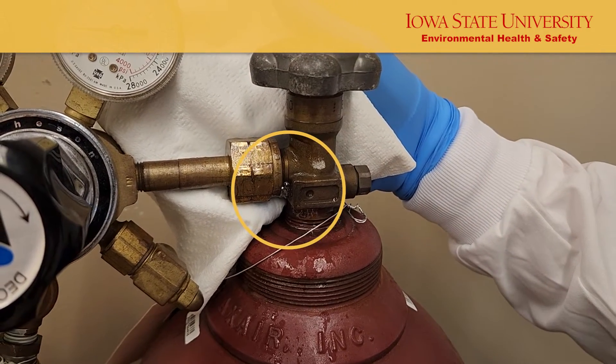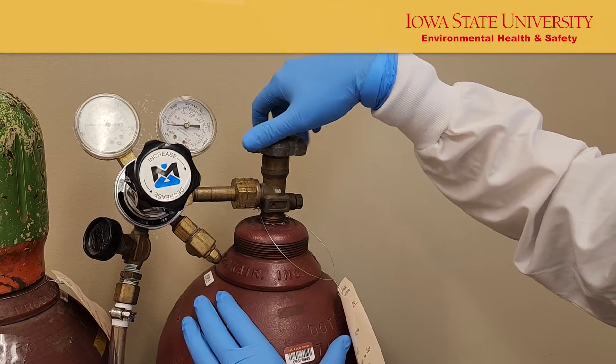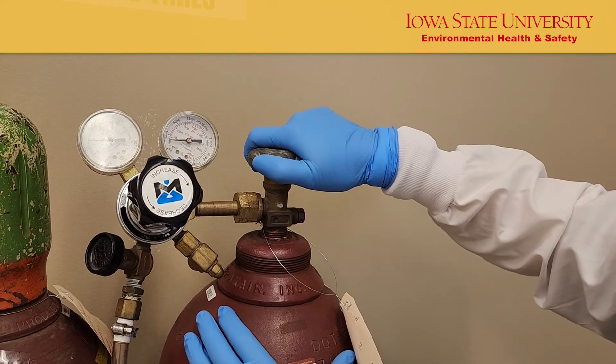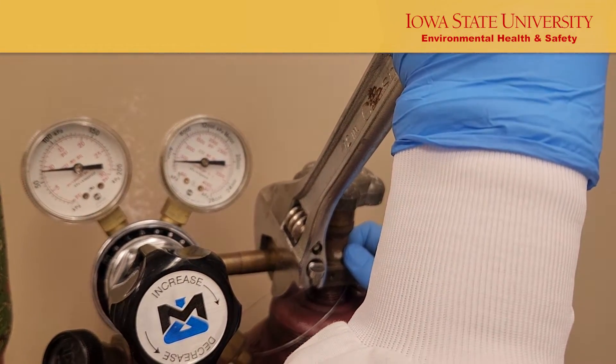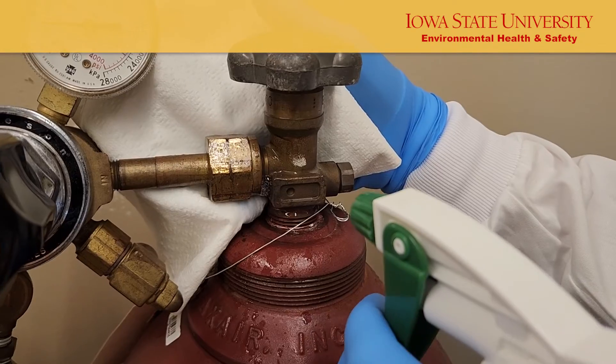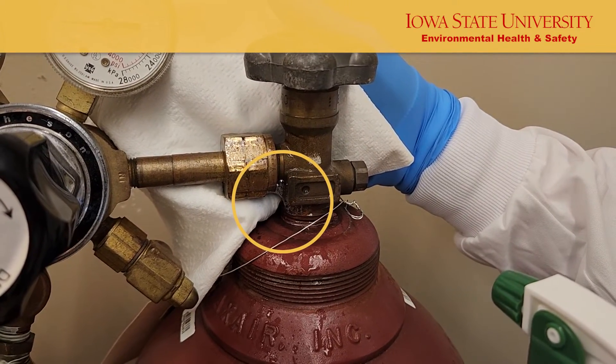If there is a leak, close the main tank valve to ensure there is no further leak, then tighten the connection again with a wrench. If the leak remains after the nut is fully tightened, the regulator may need to be replaced.